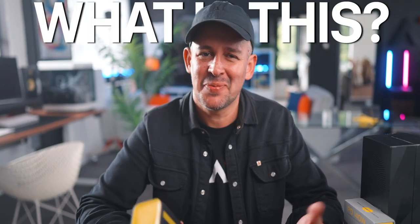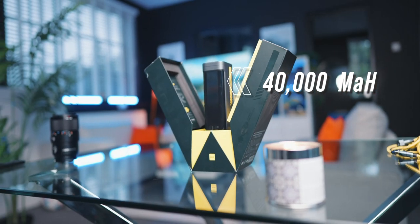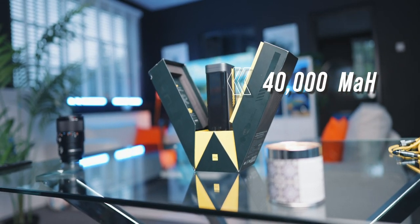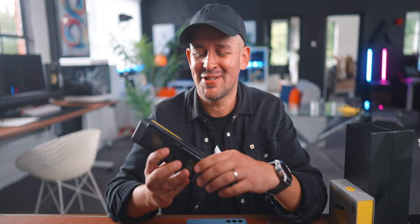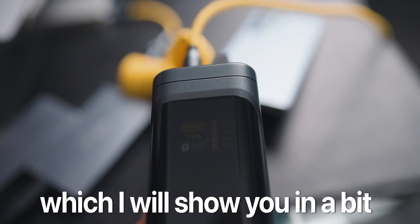This is the Aohi Starship, and what a fantastic product. 40,000 milliamps — that's a lot of power. But giving you some extra juice is not the only thing this product can do. It's quite a smart charging station as well, which I'll show you in a bit. It will charge a 16-inch MacBook Pro from 0% to 56% in just 30 minutes.